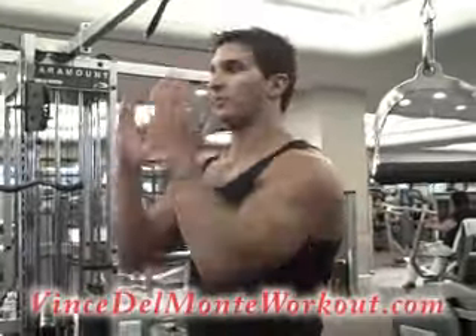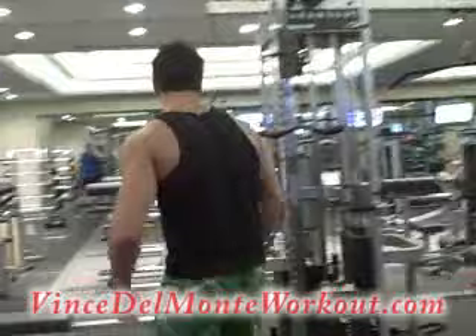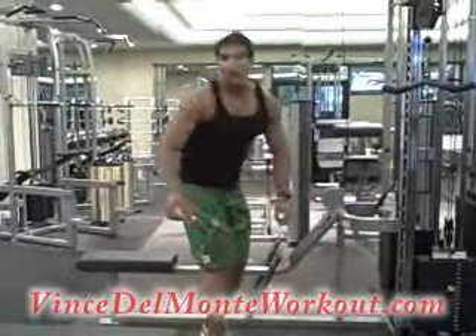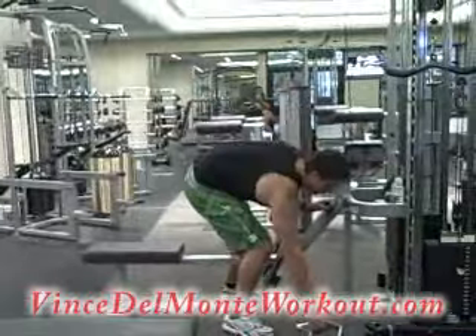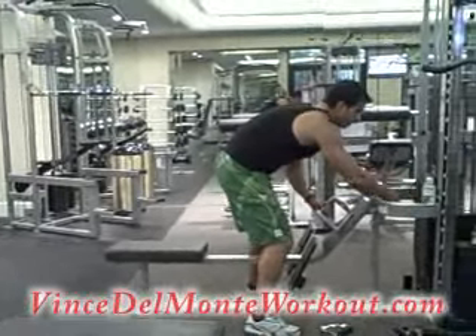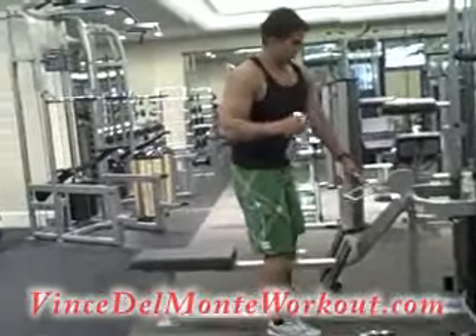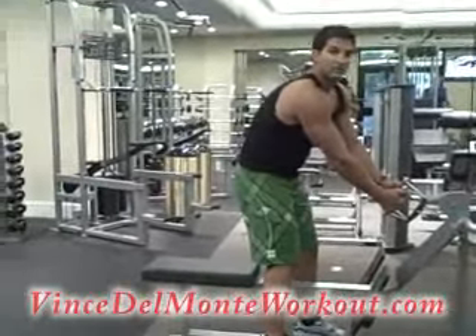So we just trained our back from a vertical pulling movement. Now we're doing horizontal pulling. Two to three minutes rest, then let's get started. Here we go — one more set, exercise two. Exercise combo number two.